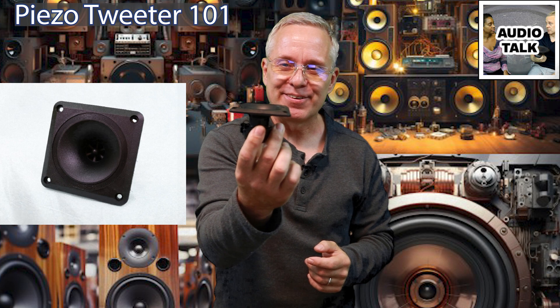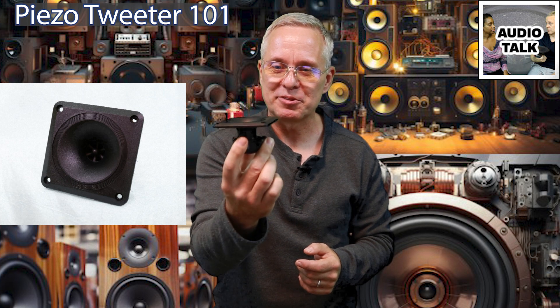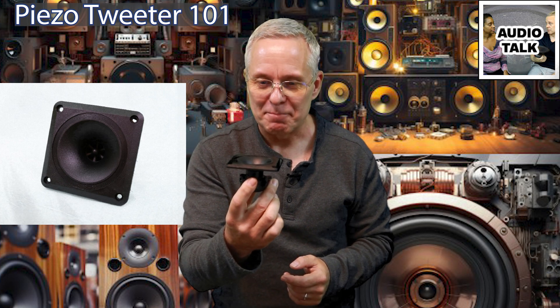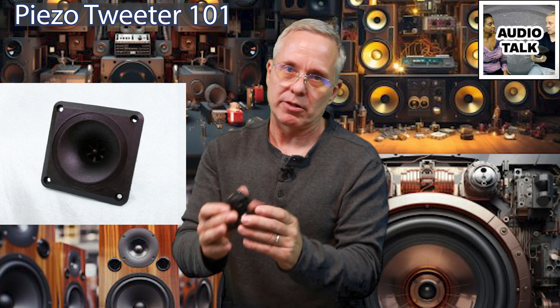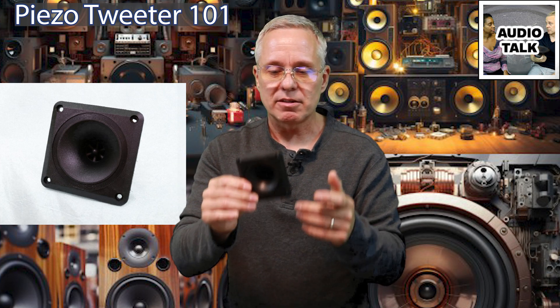Hi there, audio enthusiast, and welcome to Audio Talk. Thank you so much for tuning in. Today's topic is the pizza tweeter. You're probably thinking, hey, you're greeting audio enthusiasts, and here you are with a pizza driver, famous for its harshness, drill bit to the ear, dissonant. Yeah, but it's fun. It's really fun because it's super cheap and you don't have to do a crossover. A great place to start if you're building speakers or you want to create a boombox, something that just plays loud — these are really fun.